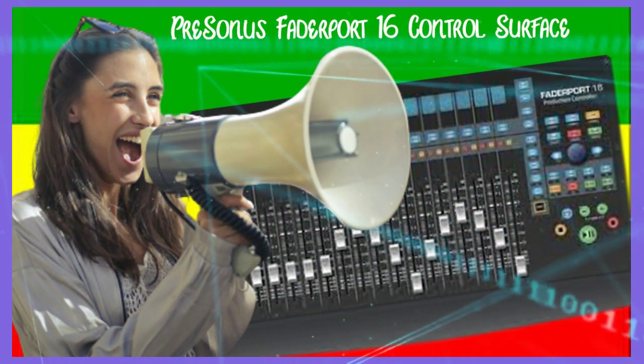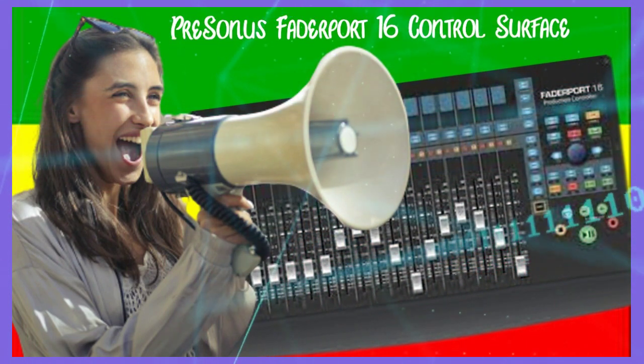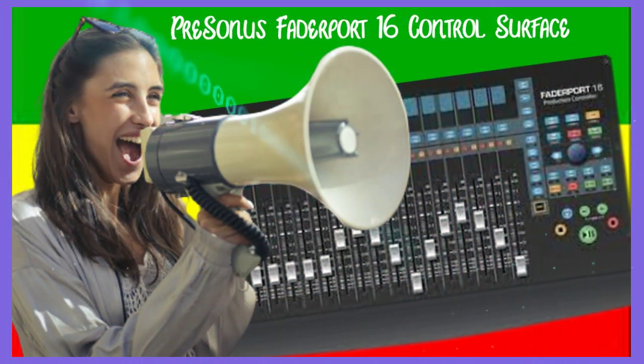Additionally, dedicated buttons can instantly arm all tracks for recording and control mute and solo, with an added three programmable user buttons for quick and easy access to your favorite functions.